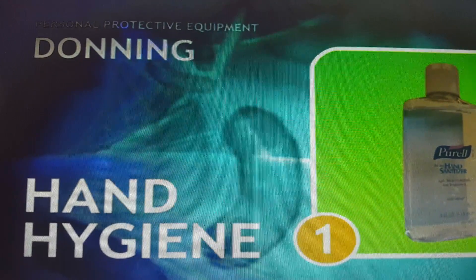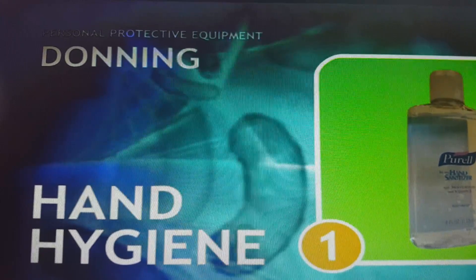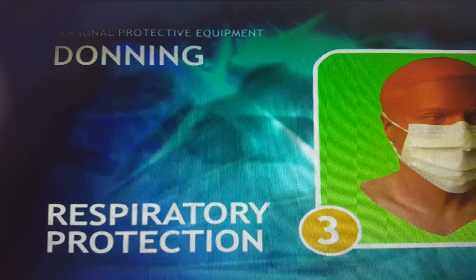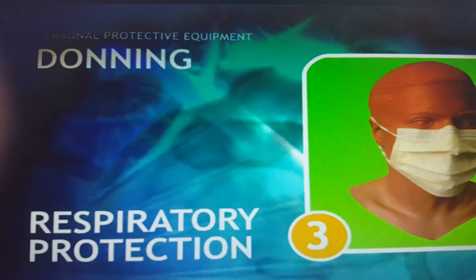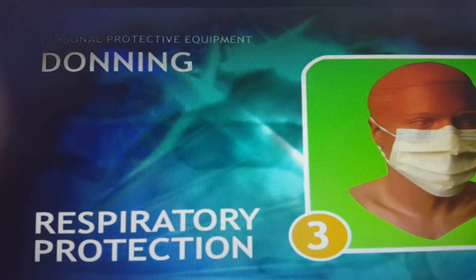First, you have to do hand hygiene with the correct sequence — the six steps of hand hygiene. Then you have to wear the gown. Then respiratory protection, which will be a mask — either a surgical mask or N95 according to the diagnosis and the disease you are dealing with.